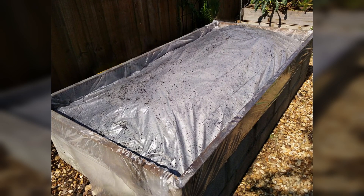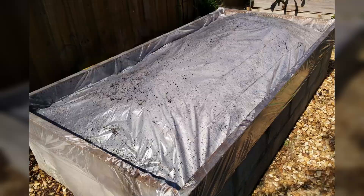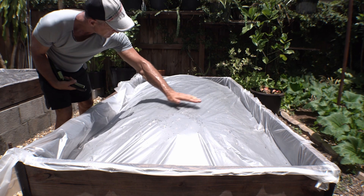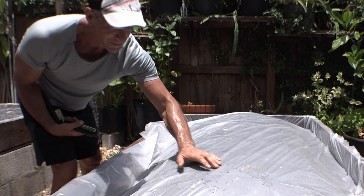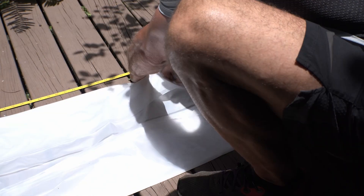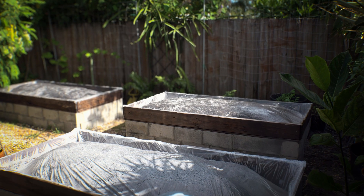Back then, I was a strong advocate for soil solarization, a common method where moist soil is covered with plastic for at least four weeks. During the hottest part of the summer, the sun's heat sterilizes the soil, not only killing the root-feeding nematodes, but killing all the life in it. For nine years I used this method in the garden beds, and it did more harm than good.